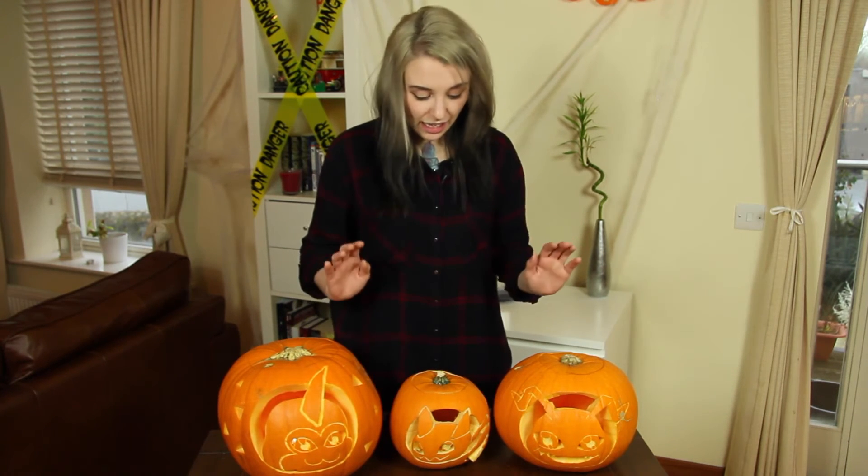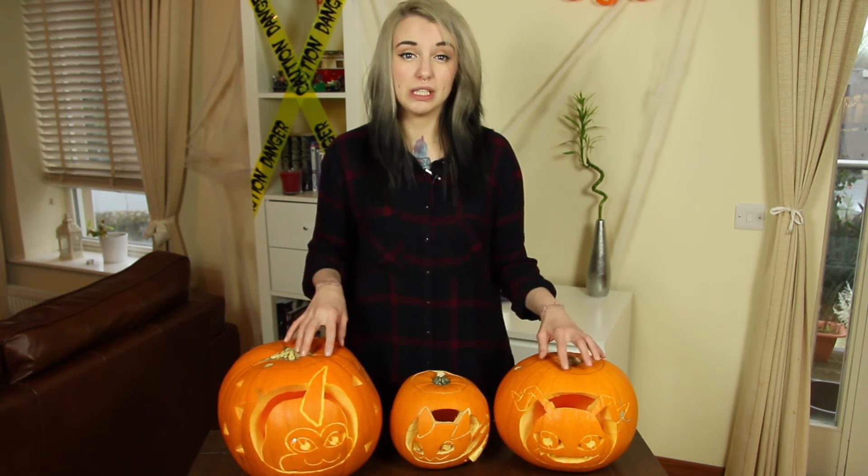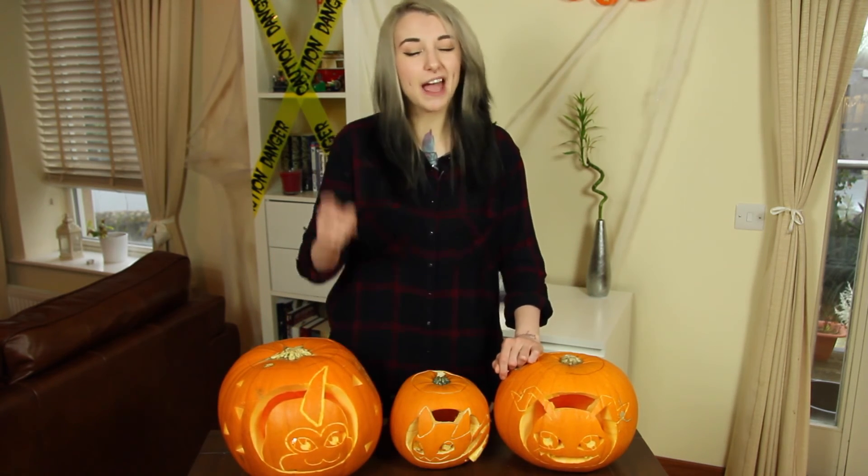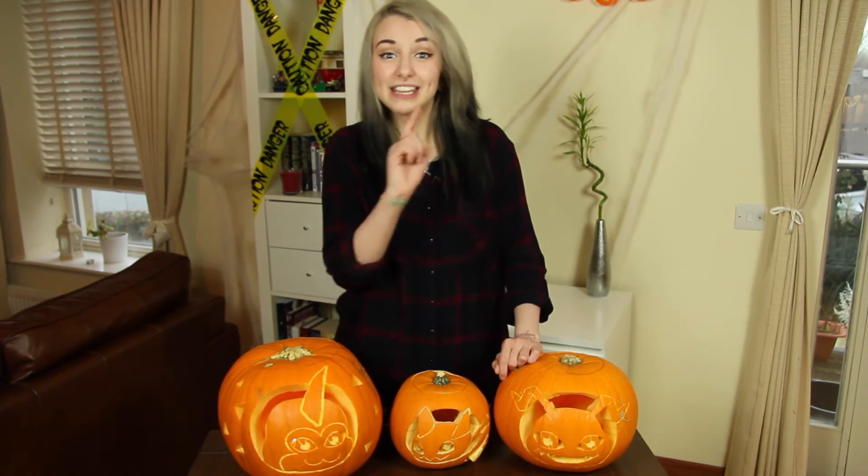This is my last Nerd DIY for Halloween. I will be at the London Comic Con next week so there won't be a Halloween tutorial coming out. But I wish you all a happy Halloween, enjoy your time and see you next time. Thanks for watching.